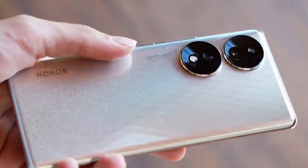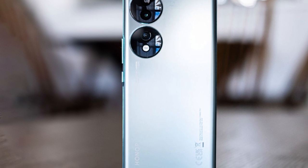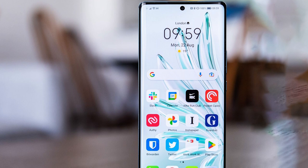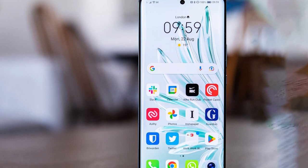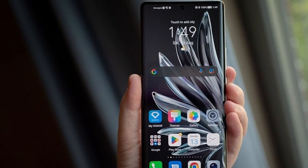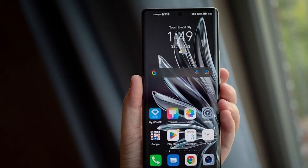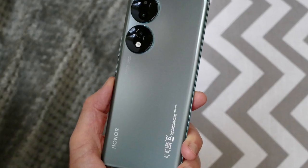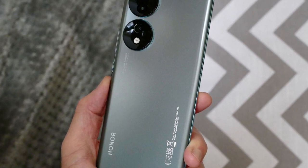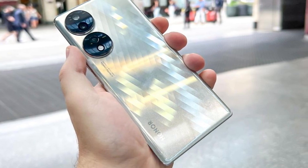Its beautiful edge curves and minimal bezels make it look almost edge-to-edge, at least from certain angles. Best of all, the display isn't fixed at 120Hz, draining the battery unnecessarily. By default it's set to dynamic refresh rate, so it will go lower when appropriate — e.g., when nothing's happening on screen. If you wish, you can also set the display refresh rate to the more traditional 60Hz, which saves power and may prolong battery life between charges.